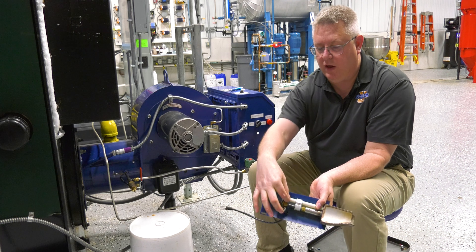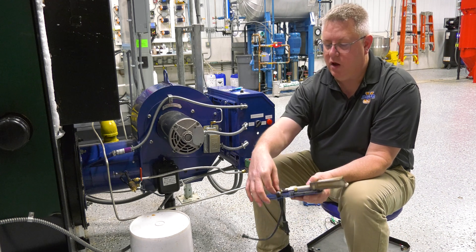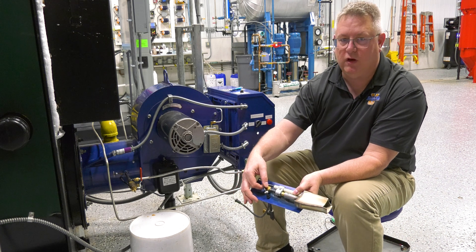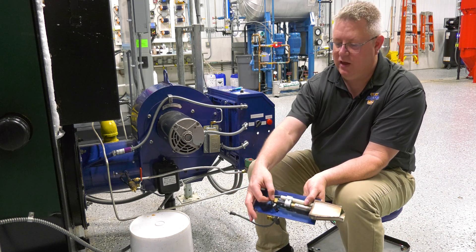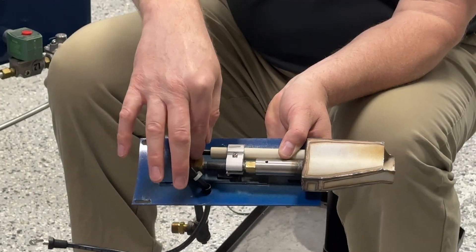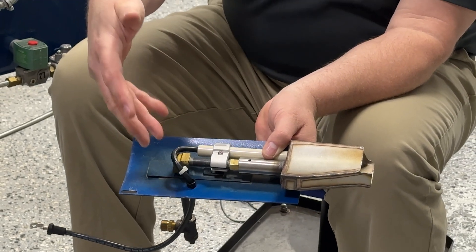We want to make sure we don't have wear or rubbing or burn marks on this, because it could rub across that brass and degrade the insulation. We could get an ignition spark here, but we don't have any fuel there, so that's not going to be successful.